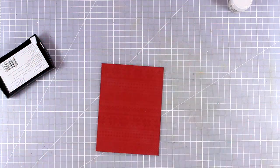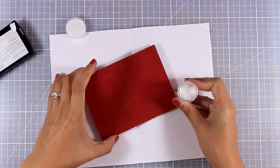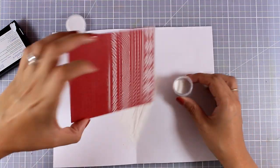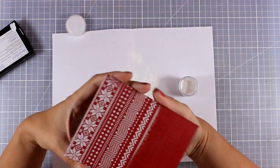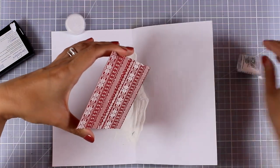Of course you can use your stamping platform if you wish, but I want to show you that you can do it even if you don't have a stamping platform and you still get great results. Now I am going to apply my white embossing powder — this is fine embossing powder, so I will be able to get every little detail of this stamp.